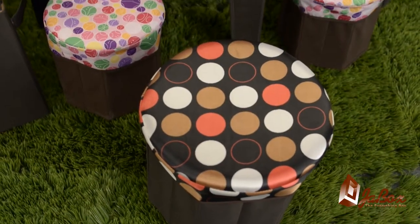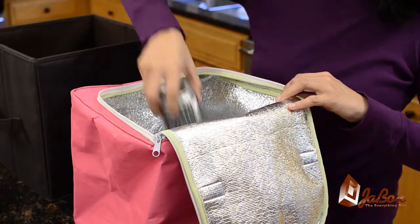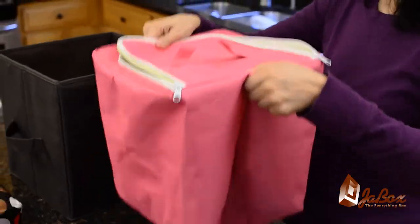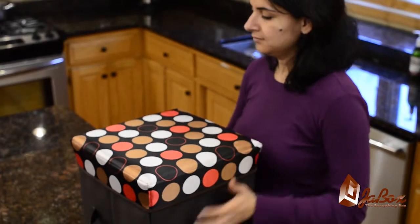Accessorize your J-Box. The J-Box has a multitude of uses both indoors and outdoors. Ready for a picnic? Insert the J-Box insulated liner with a plastic bag and enjoy hours of food or beverages, either warm or cold.